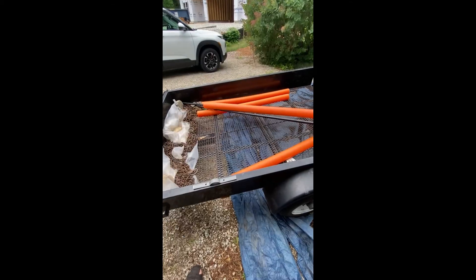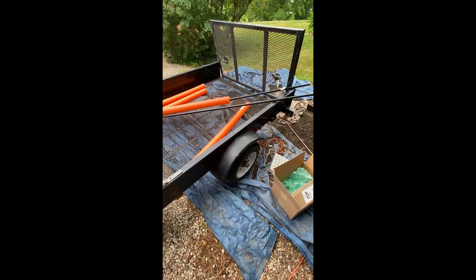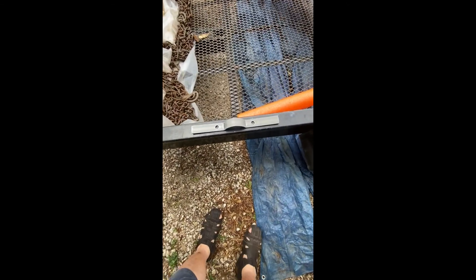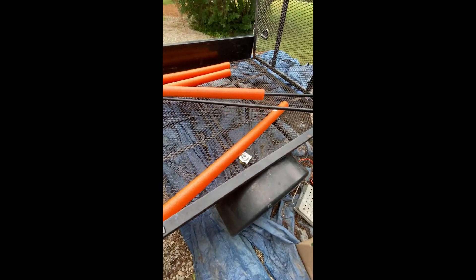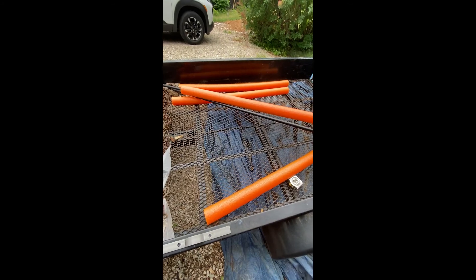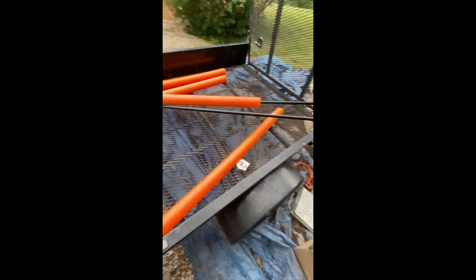I need something to carry my kayaks, so I decided to use my utility trailer. I made measurements at two feet and six feet. I'm going to install these braces and put pipes across the trailer with noodles to protect the bottom of the kayak.